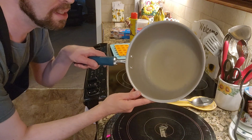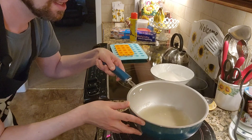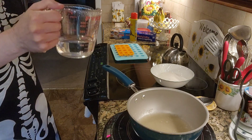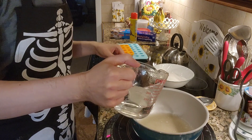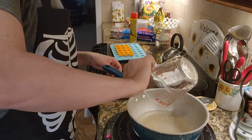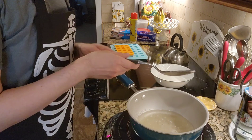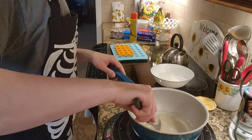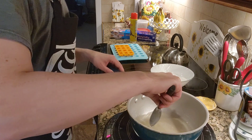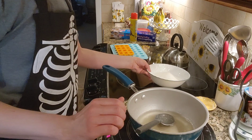It's been about five minutes and as you can see, my gelatin has completely jellified. Going to get out my hot water and pour it in. Give this a good stir, and then we get to add the sugar — it's going to be two cups of sugar.